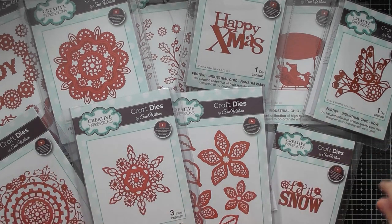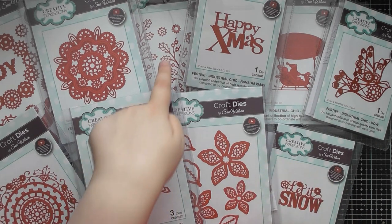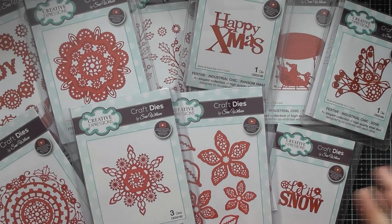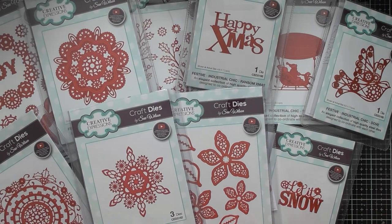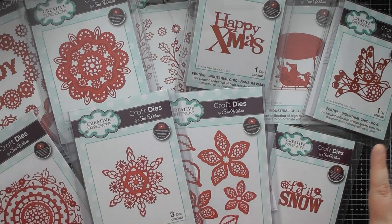I've got 11 dies — I think this was the entire collection. I was asked to make some samples for launching or being sold in America, so those of you in America might have got hold of this recently. Those of you in the UK might have already had this for a while and just want some fresh inspiration, because steampunk is really coming back at the moment.